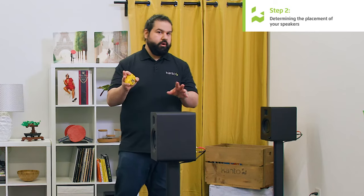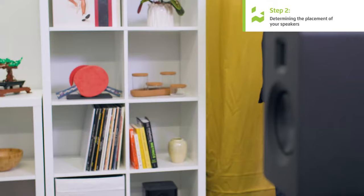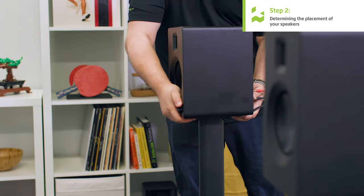At this point, don't worry about how wide the speakers are apart — we're going to figure that out in the next step. Now, you might not be able to pull this setup off in your own home, as it's pretty far away from the wall. But the worst place to put your seating position or your speaker is right against the wall or in the middle of the room. So try as best you can to get your seating position and your speakers away from the walls.